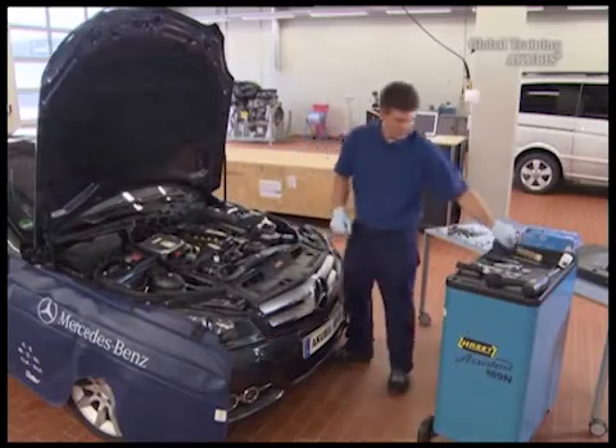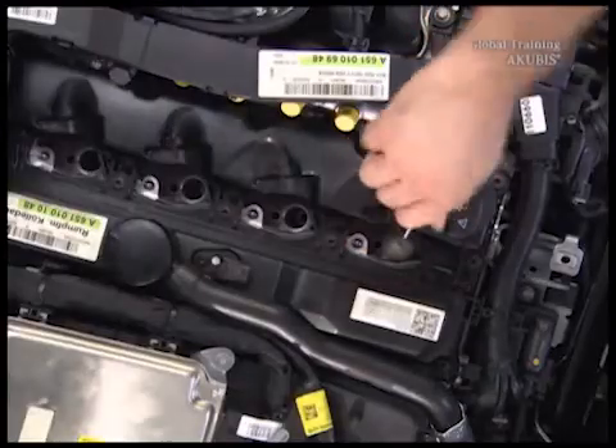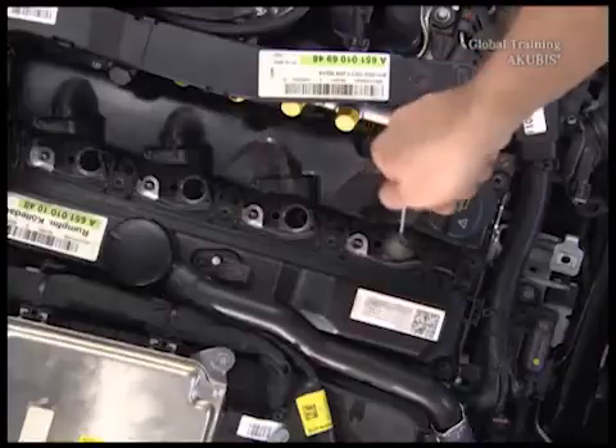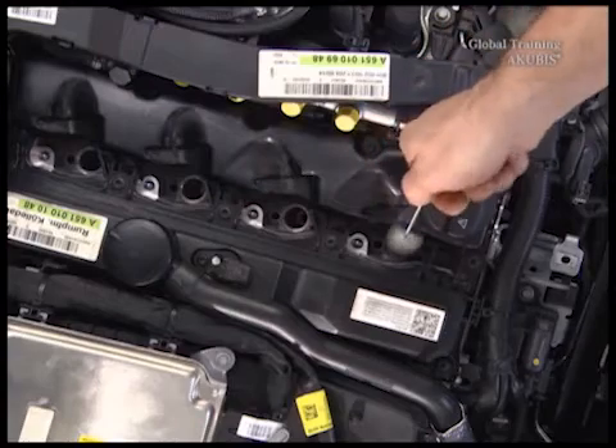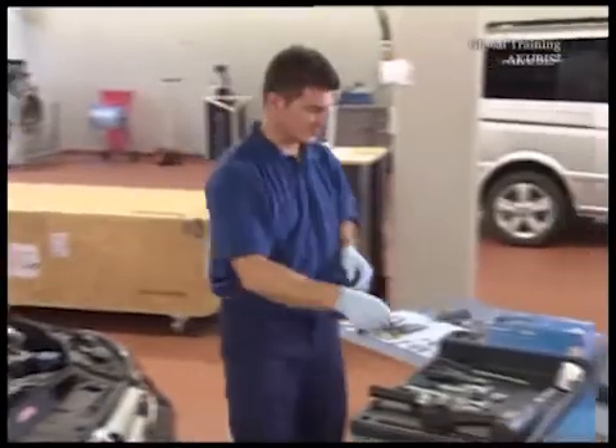Clean the injector wells with the round brush until they're really clean. You can also clamp the round brush into a cordless screwdriver. If they're very dirty, use a round steel brush, but only if the holes to the combustion chamber are sealed with a plug.